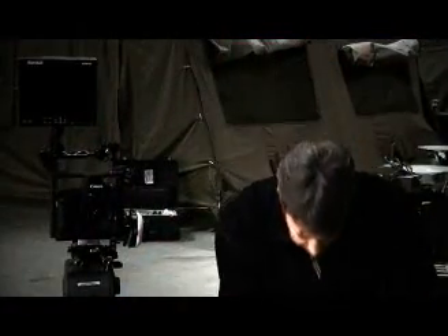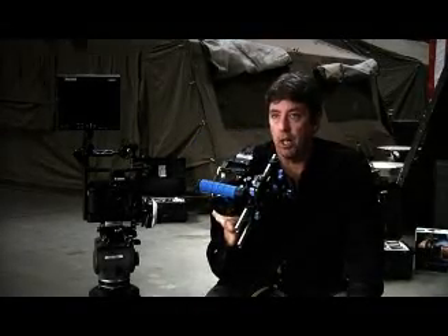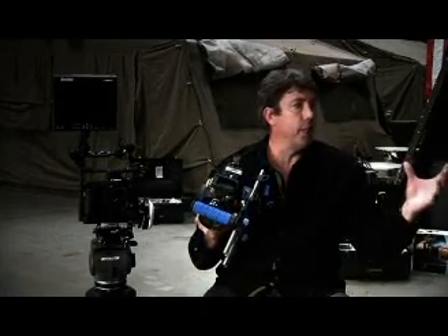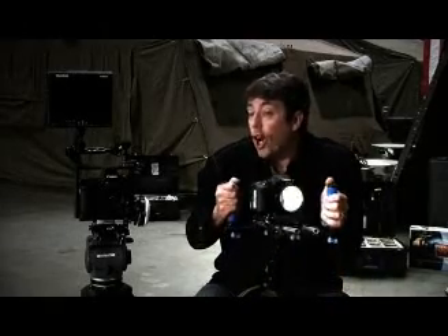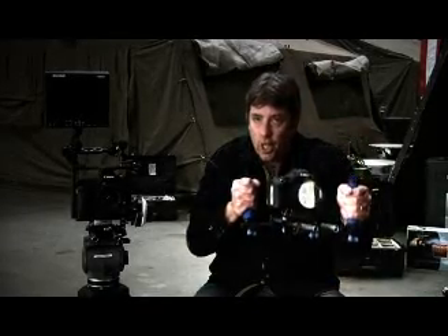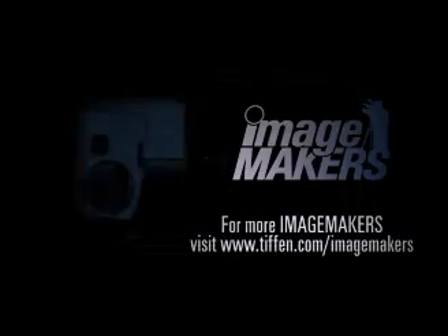What I call this, in a nutshell, is disruptive technology — this has upset the apple cart. Everyone else, Panavision, Arriflex, is like, what is going on? It always comes from outside; it's never done internally. Now you have a camera that's $2,700 with whatever glass you want to put on it, and you can make movies with this thing. And it's great.